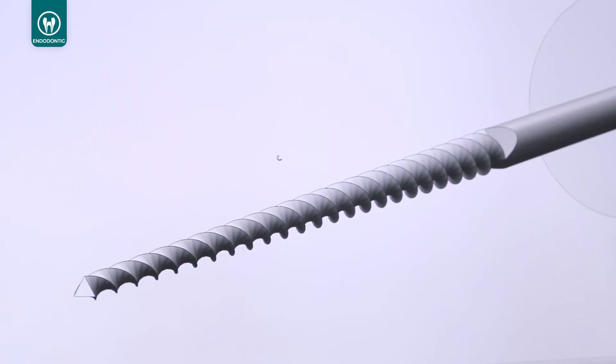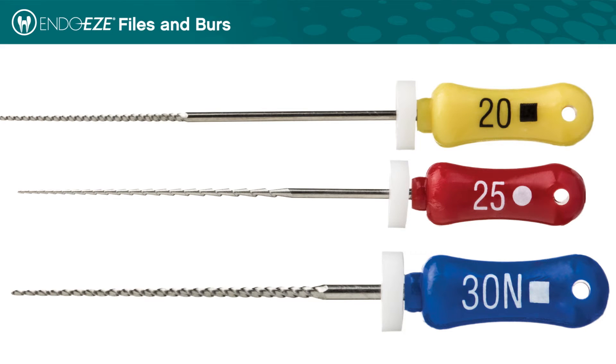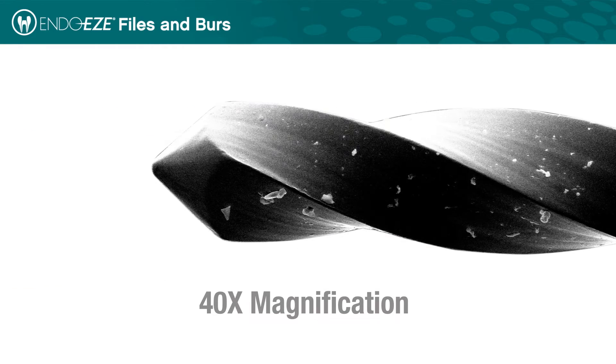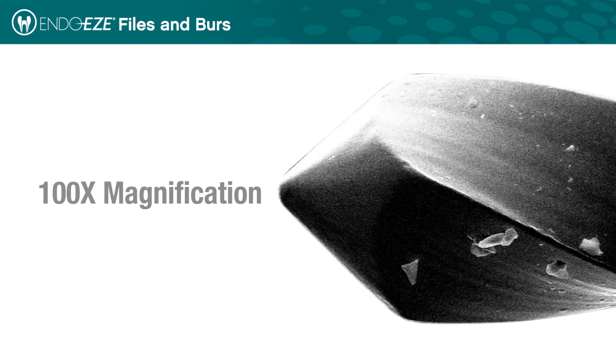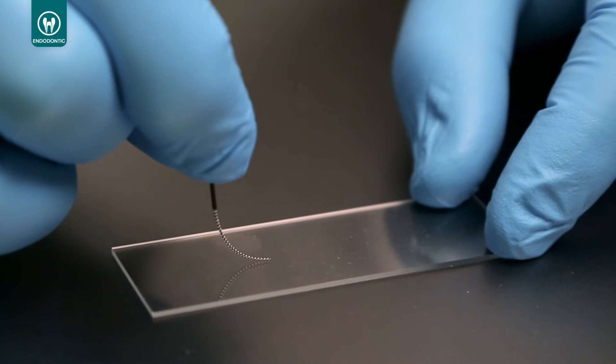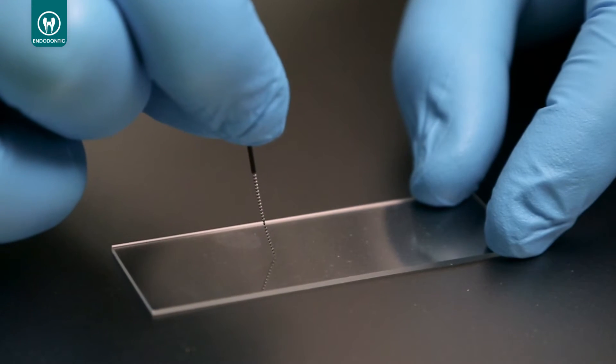The EndoEase Endodontic Hand Files and Burrs were designed using the highest quality stainless steel and ni-tie wire. A proprietary thermo-mechanic process ensures flexible wire blanks and higher tensile strengths with better fatigue resistance than conventional stainless steel and ni-tie wire for hand instruments.